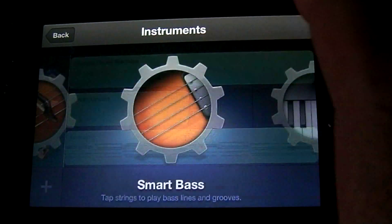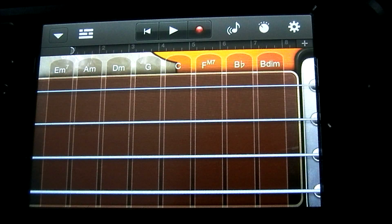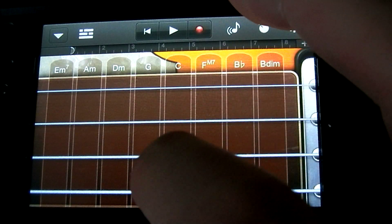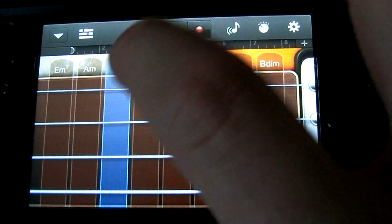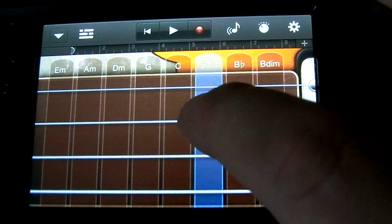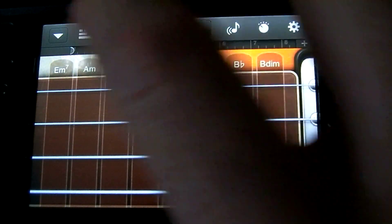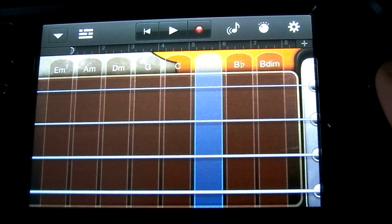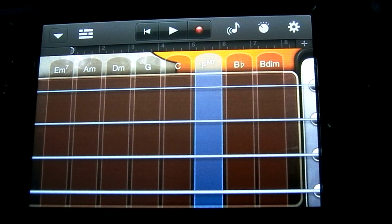Let's add a smart bass. This interface pops up and what you have here is very similar to the smart guitar. However, you only have four strings and you actually can't play chords by tapping on the top here. You can strum them out if you want. These strings will correspond to whatever chord they are under. The chords that we set in the previous tutorial in the smart guitar are also in this instrument. The chords will be in any smart instrument that you use after you set them, so that they will all sound good together.